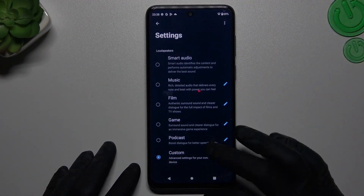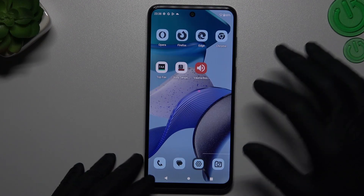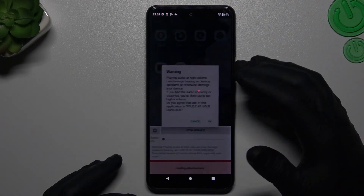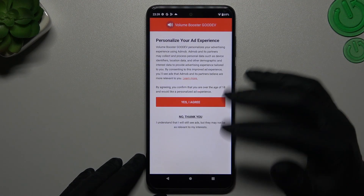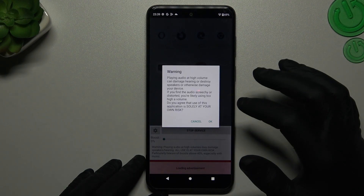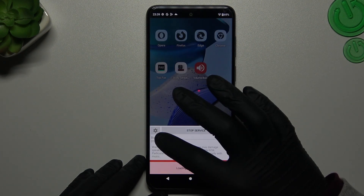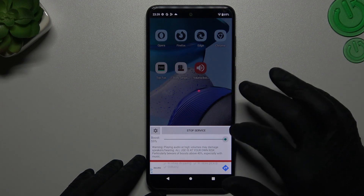That was our first one. But if that way it's not enough for you, you can go to the Play Store and download this app. There we have the name of this application. If you launch it, just click 'No thank you' three times and close the window. Now tap on OK. And by this little slider you can increase and decrease the volume booster power.